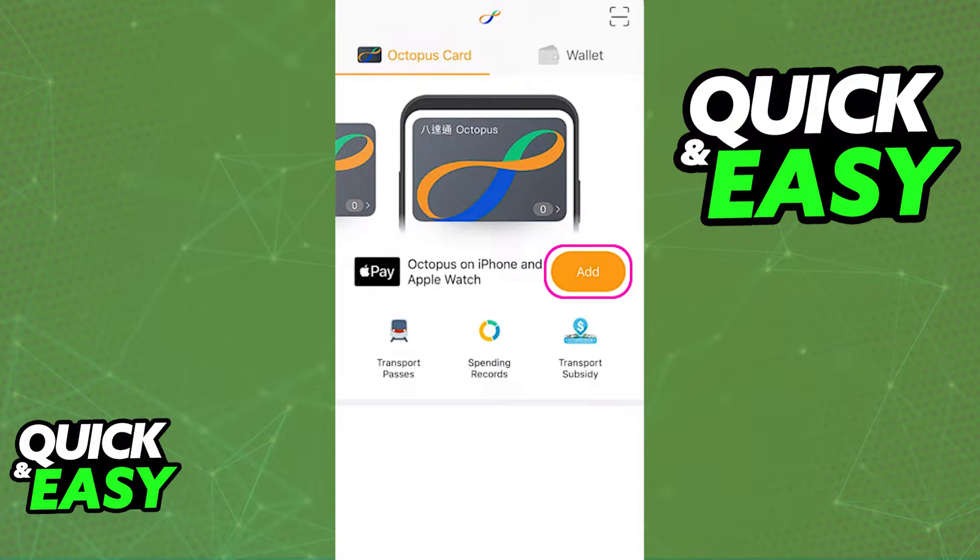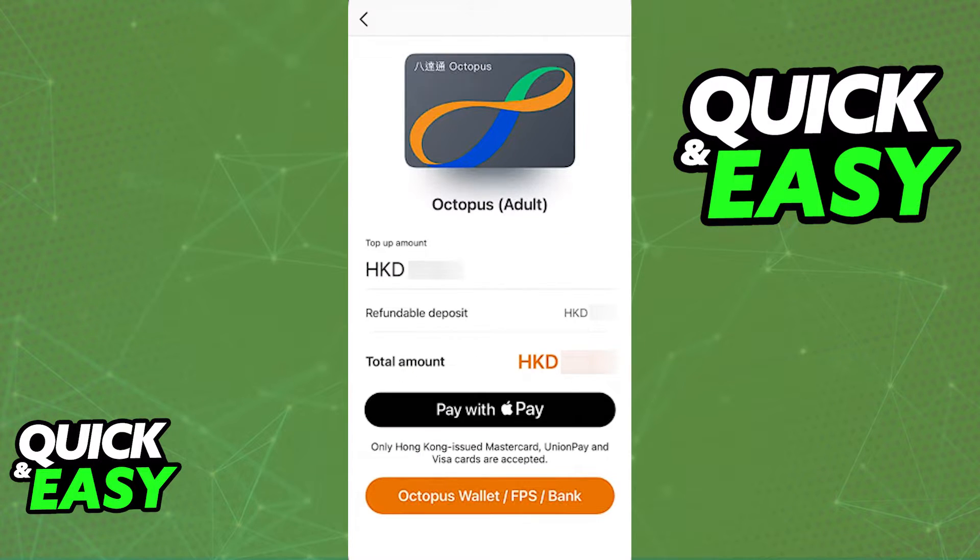If you do not see the option, update the app and make sure that you have the latest version of the wallet app set up and ready to use. As long as you see this option and you tap add, you will be immediately redirected into the Apple Wallet where you can choose the type of Octopus Card that you are going to be linking to Apple Pay.